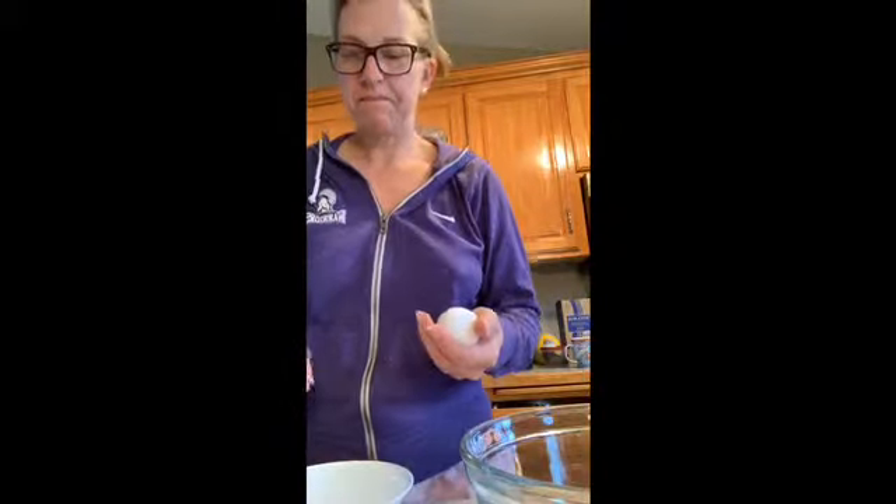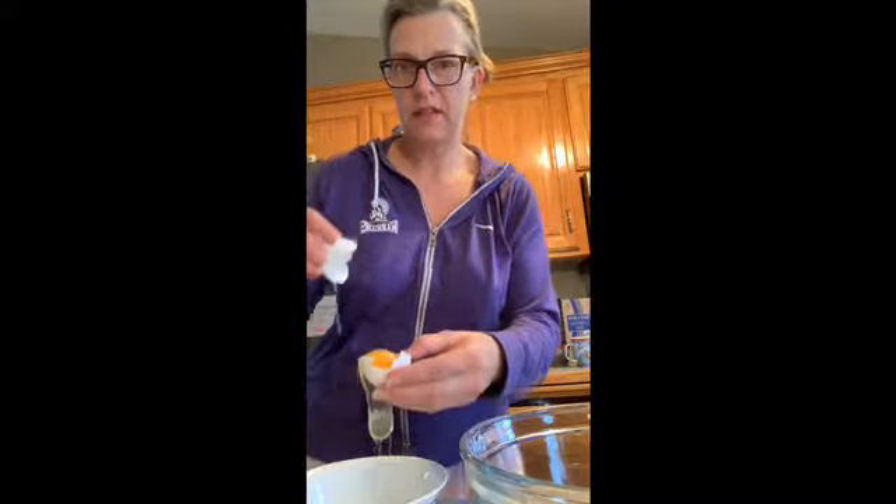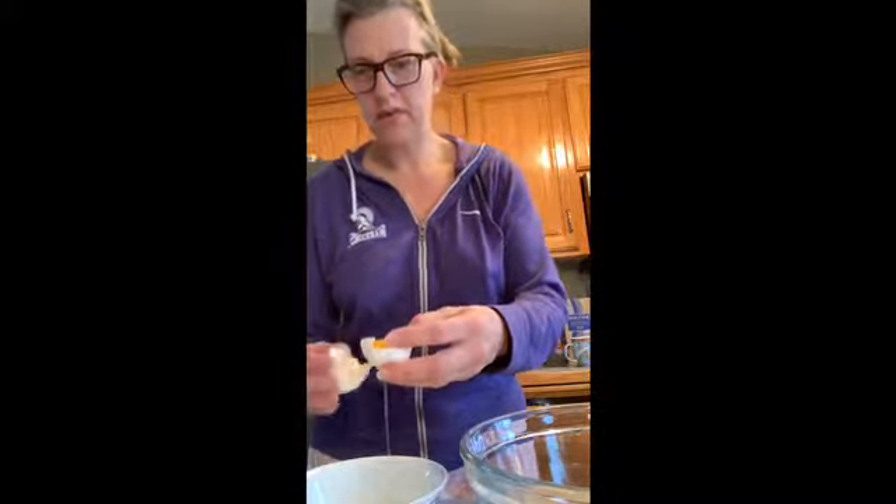Now we're going to add the buttermilk, the honey, the egg whites, and the vanilla extract. You could use whole egg but I think it's going to affect the texture. Have you divided eggs before? I can remember cracking my first egg. I've got two bowls here — crack it in half and let the white goo dump out.